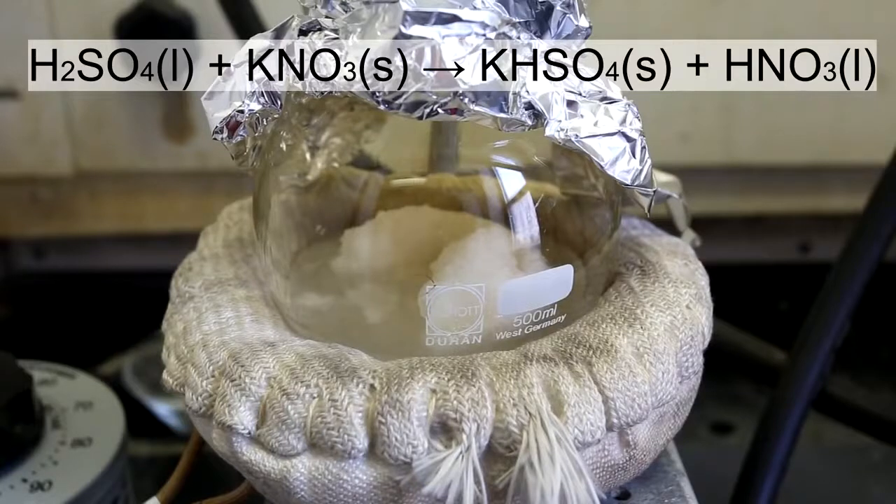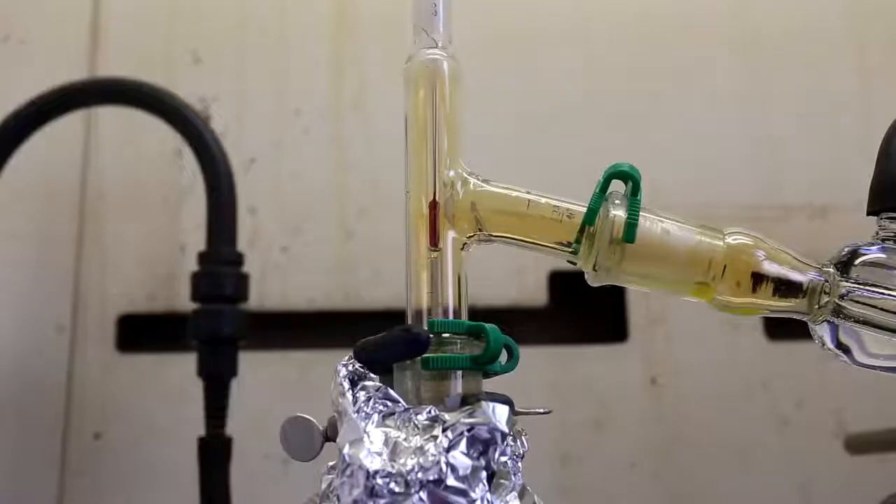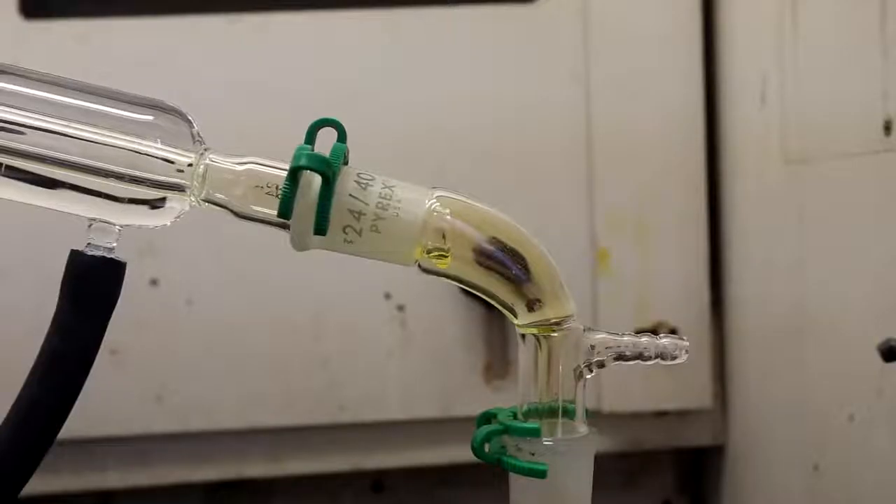In the round bottom flask, the boiling sulfuric acid reacts with the potassium nitrate according to the reaction shown. The KHSO4 remains as a solid salt in the flask whereas the HNO3 can be distilled off. It is very important to keep the temperature at around 83 degrees Celsius, which is the boiling point of nitric acid. When it first starts coming over, it might have a brown color. The brown gas is nitrogen dioxide, which taints the distillate yellow. Good control of the temperature at or below 83 degrees Celsius will limit the amount of nitrogen dioxide gas produced.